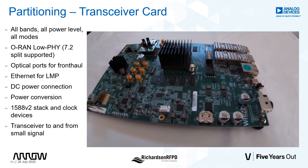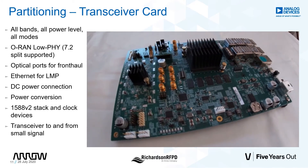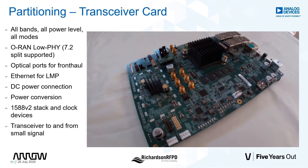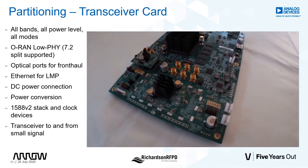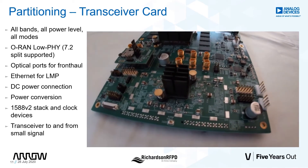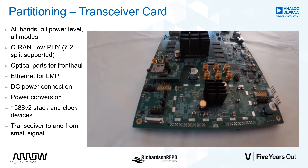One end of the board has dual optical interface, local maintenance port, and power connector. The other end of the board consists of small signal RF outputs delivered by the ADRV9026. In between is complete power, clock, and synchronization circuitry, in addition to the Arria A10, which runs the LOFI processing.